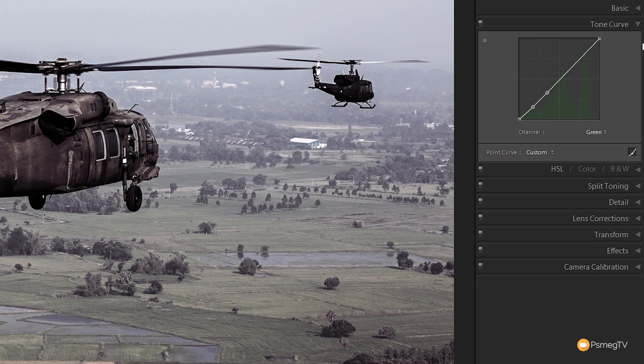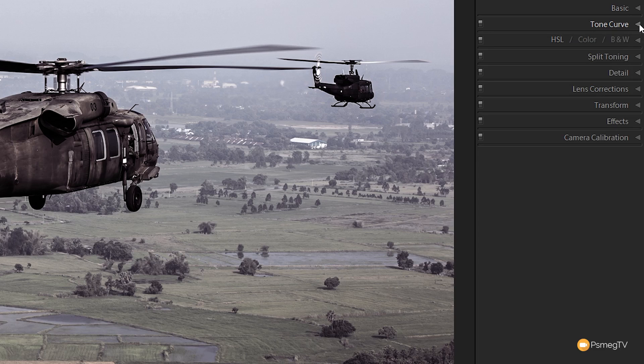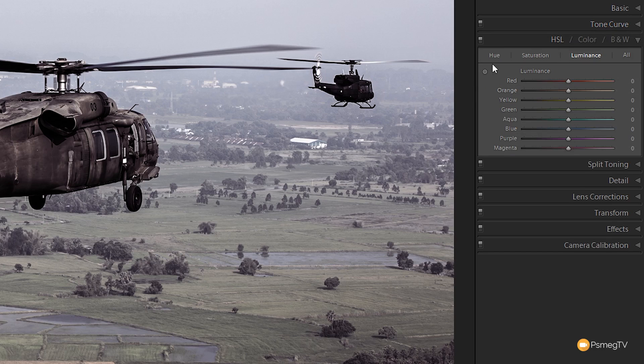I'll leave the tone curve as it is and possibly come back to tweak it later. Most of what we're going to do is inside the HSL section. We'll expand that out — we've got hue, saturation and luminance. I'm going to come to the saturation tab to deal with how the colors interact with the overall image.